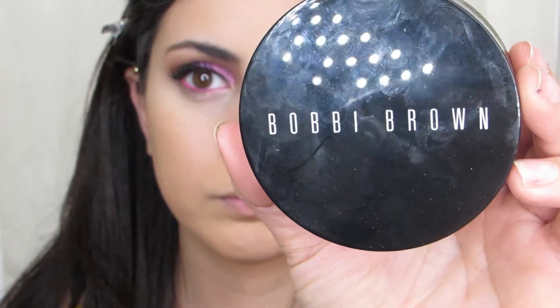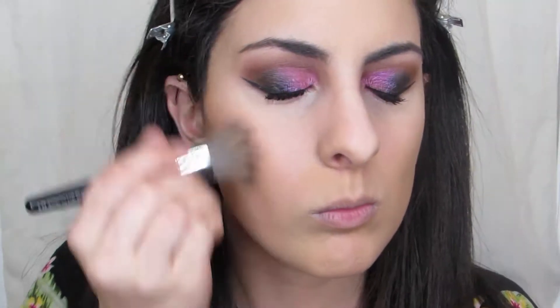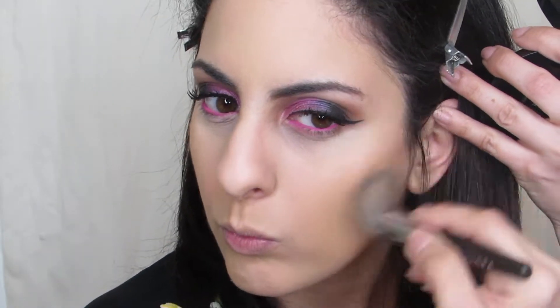As far as bronzer goes, I'm using my favorite bronzer from Bobbi Brown. I truly enjoy the Bobbi Brown bronzers — it just always looks good no matter what brush I use.